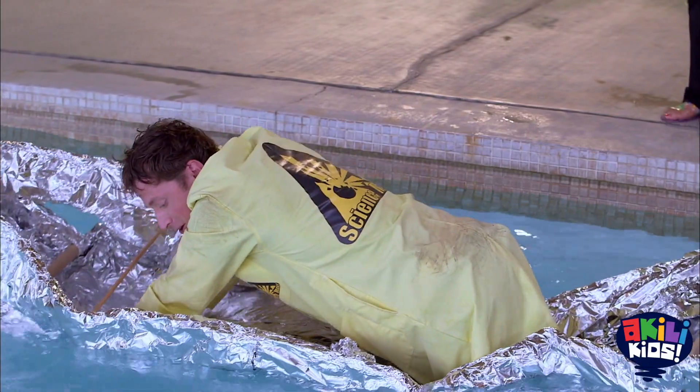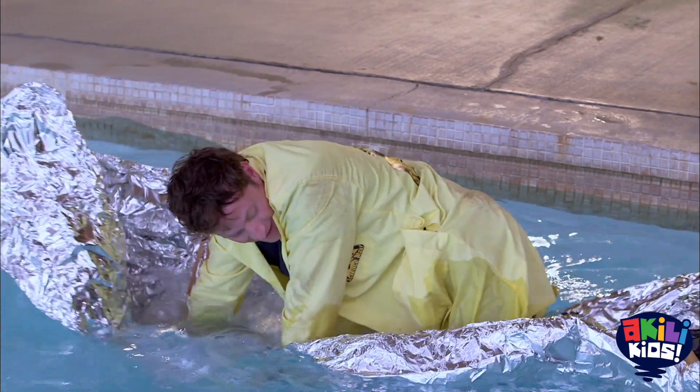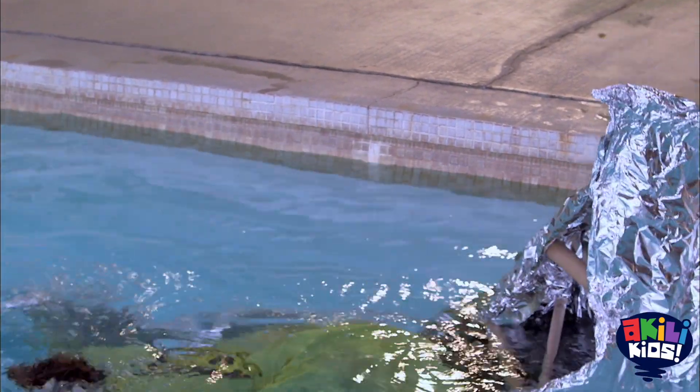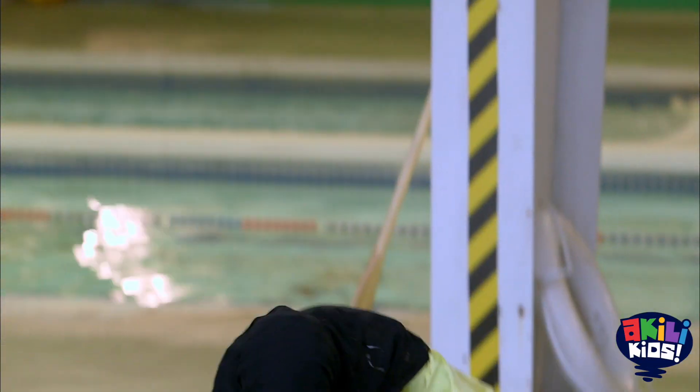Wow. No, no, no, no, no — hold on, hold on. One, two, three, go.